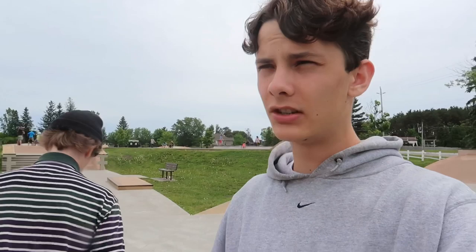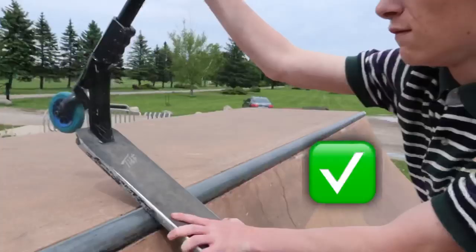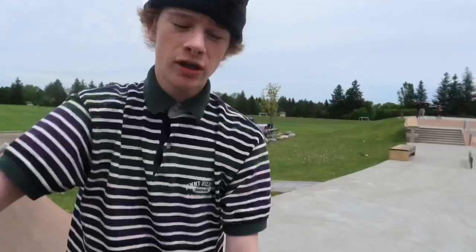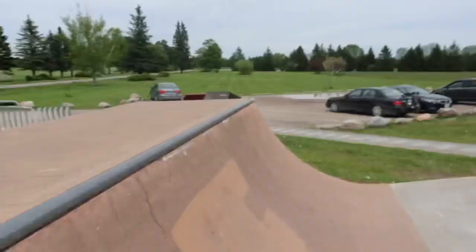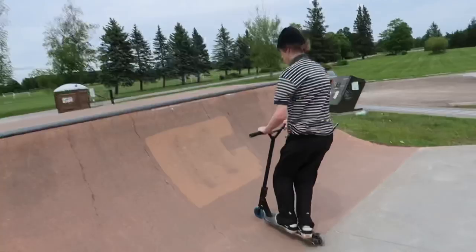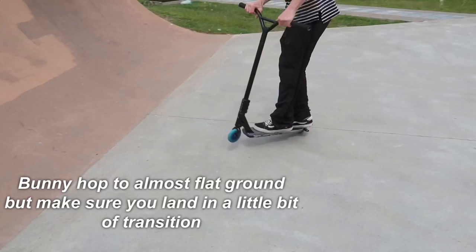When you guys are learning this trick I'd suggest learning on a smaller quarter pipe or a bank — this is a really steep quarter pipe we're teaching you on. Make sure you can fakey down a ramp and salad stall. When you go up to the salad, if you put your wheel down it's not a salad and if you try to jump back in you're honestly just gonna die. The way to do it is just lean back a lot, put your weight to your butt, but don't fall backwards obviously. Do a couple here — and that's how it's done.